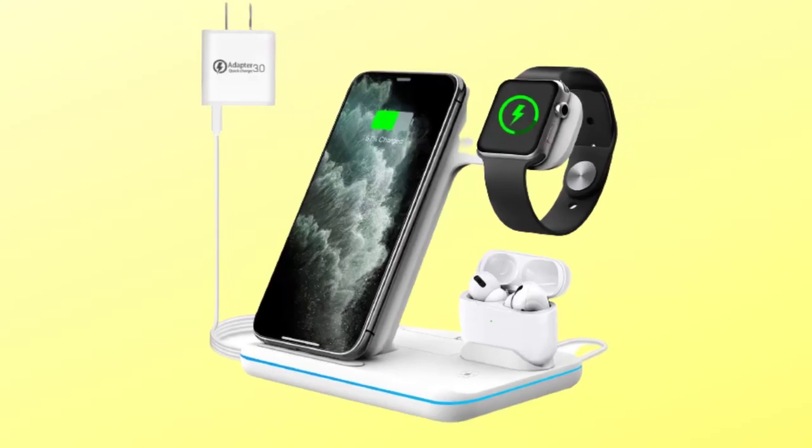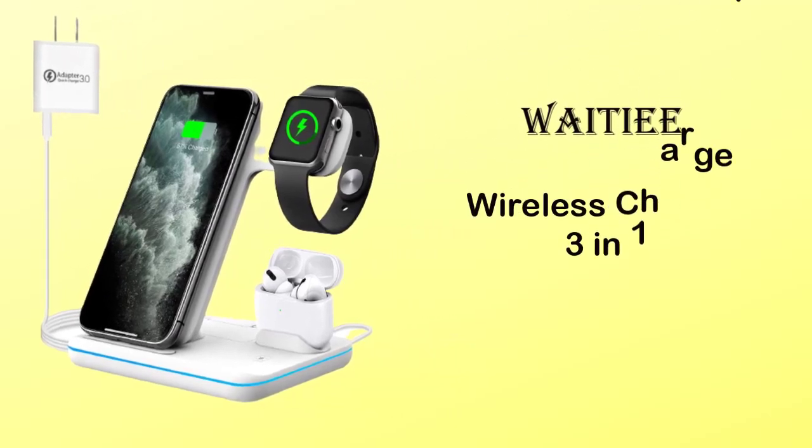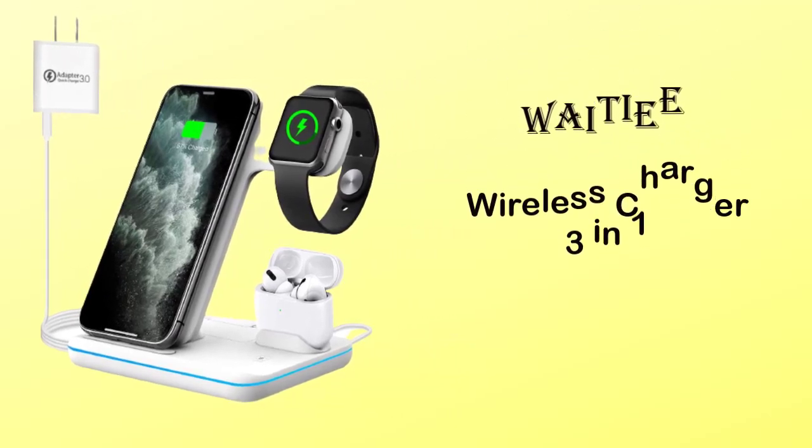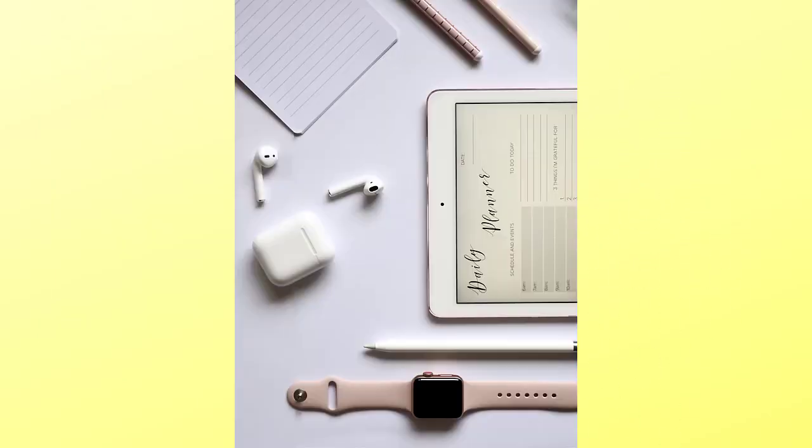Hey guys, welcome to the Droid Guy. Today we are going to talk about the Weighty wireless charger 3-in-1. Basically, this wireless charger can charge your phone, AirPods, and Apple Watch — ideal for Apple AirPods 1, 2, 3, and AirPods Pro.